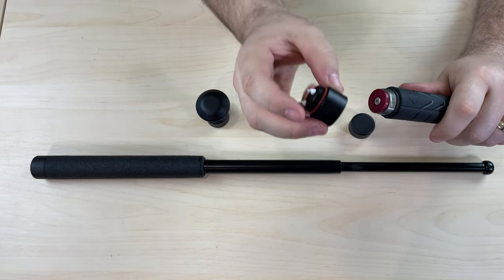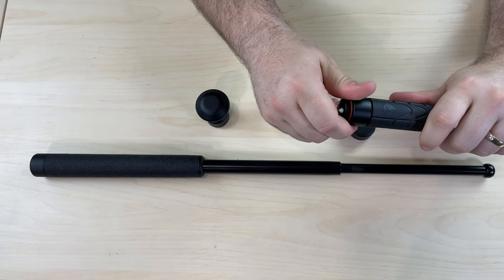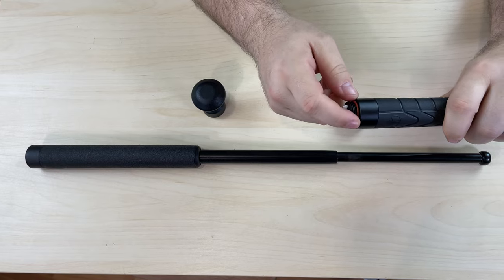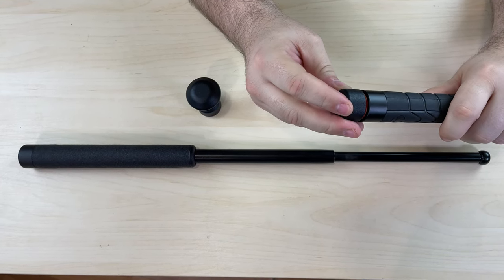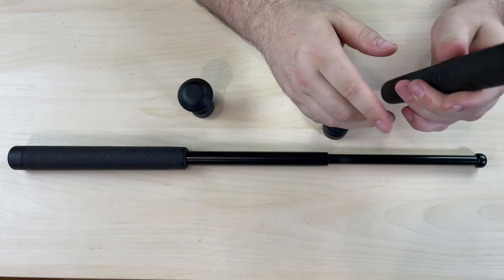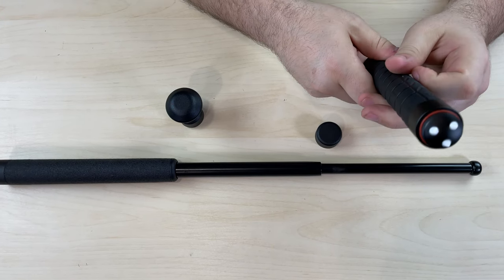We also have the breakaway cap. The breakaway cap is a window entry tool, which is designed to be readily available with your baton. It is to be interposed between the handle and your standard cap, and features three ceramic pins so that no matter what angle you swing the baton, it's going to make contact with the window.